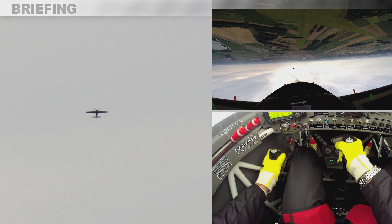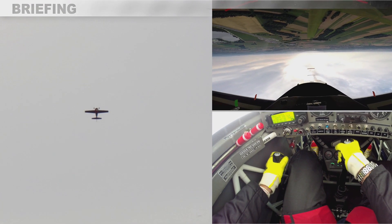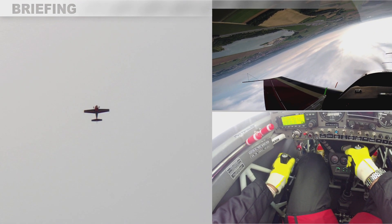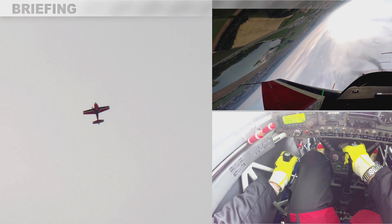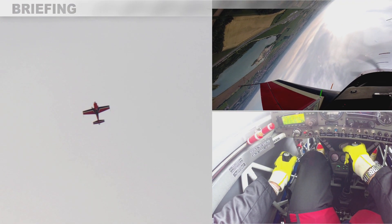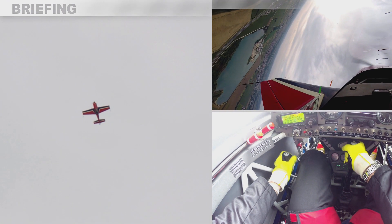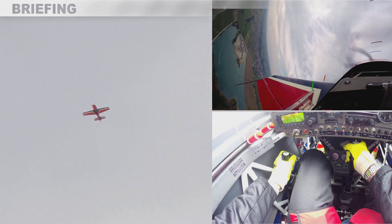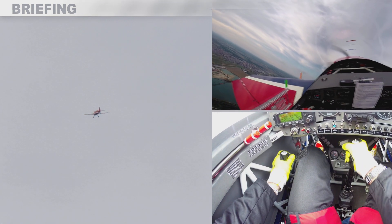This is a demonstration of what will happen if, during a half negative loop, I use right rudder during the push-up. This makes me end up with a low left wing as I reach the vertical upline, and finishing off-axis to the left.